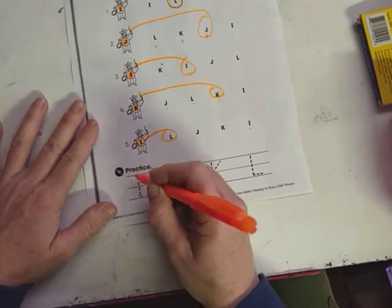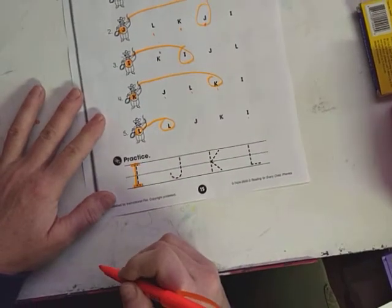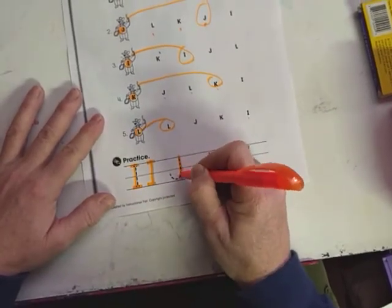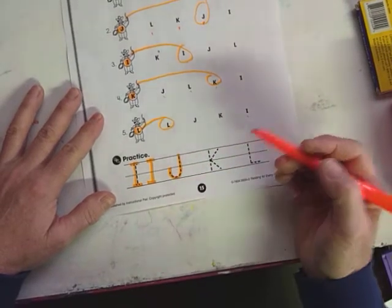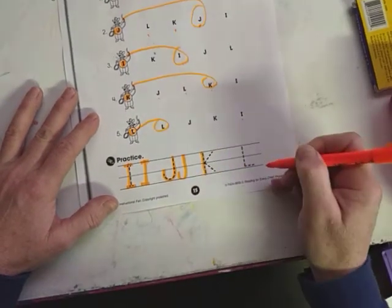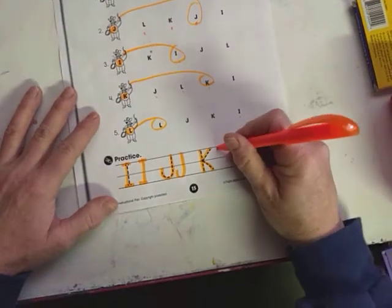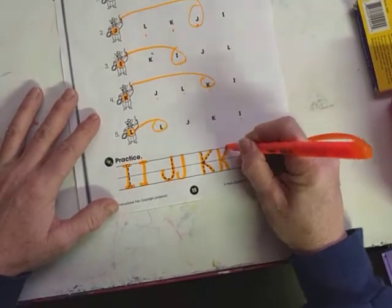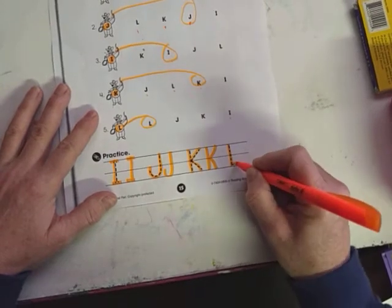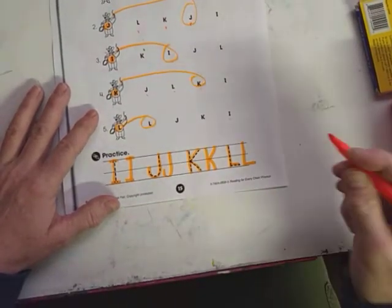Let's do some practice again with the capital I. It goes straight down and then it's got a little cross on the bottom and a cross on top. Capital J's are just a giant hook — starts at the top, goes all the way down to the bottom line and comes up, like an upside down candy cane. Capital K goes top to bottom in one straight line, and then it's got a leg to stand on for balance and sticks an arm up to go high. Capital L is straight down with a little line on the bottom going off to the right to help support it.